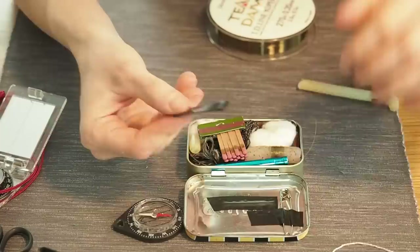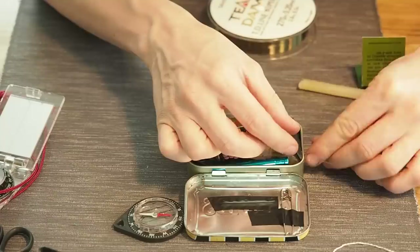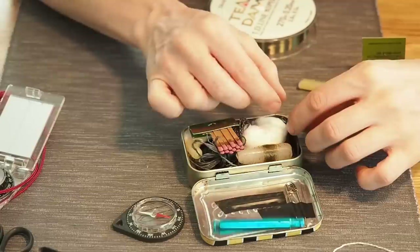I also have a little bit of electrical tape that I want to fit into the tin, because if you want to close the tin and make it watertight, you really need this tape.